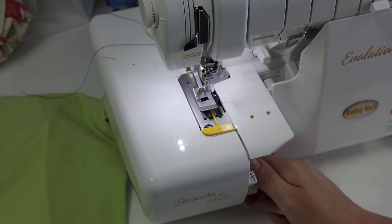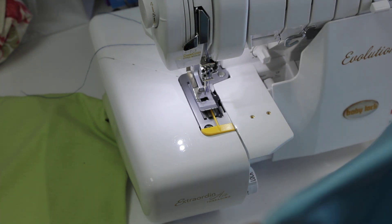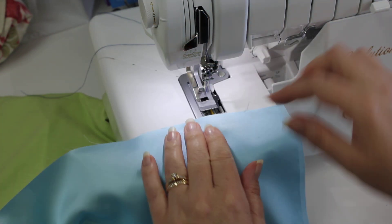Disengage our threading ports, and change our stitch length to about three. And I've got some of this Robert Kaufman Radiance — it's so beautiful, so nice to work with.